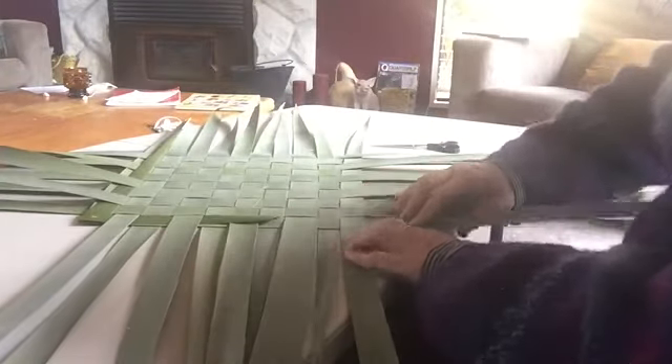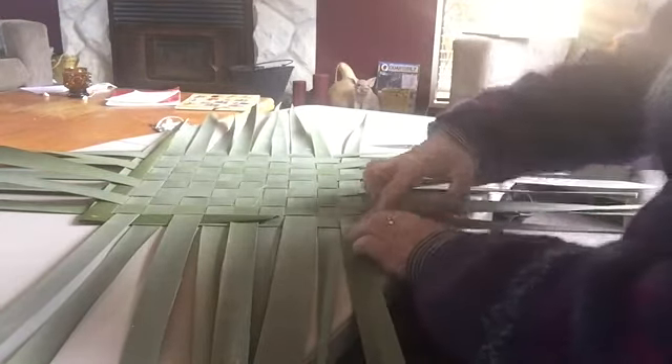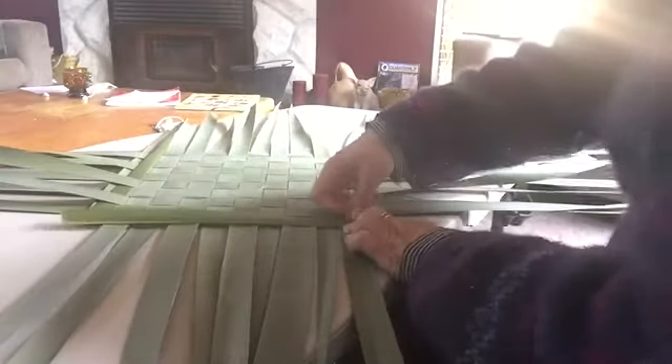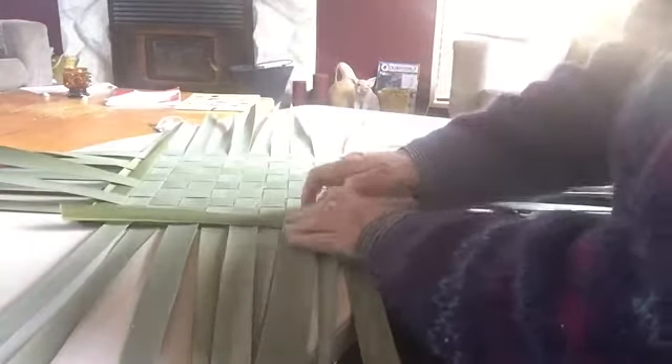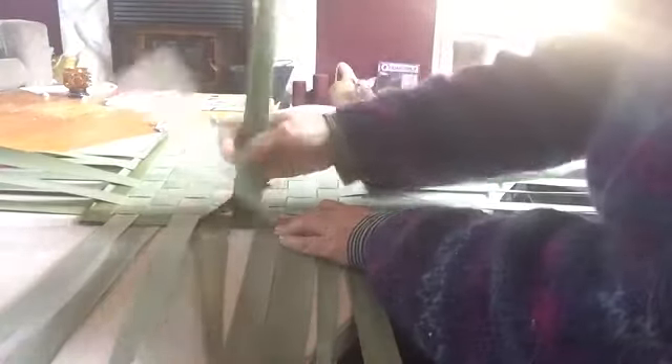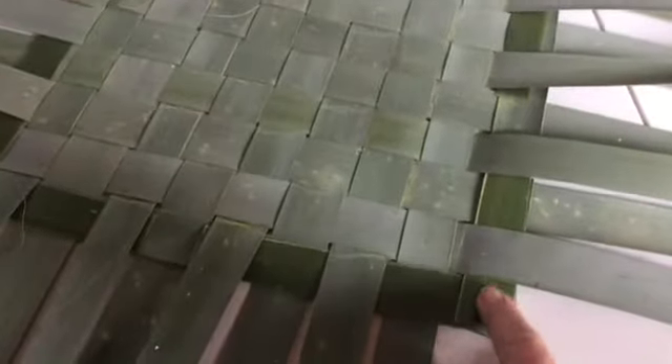Let's lock off this next corner. The one that's coming out from underneath gets folded over and goes under one, over one, and under another one. You can see now that all four corners have been locked off and braced — each one goes under one, into two. All corners are locked in.